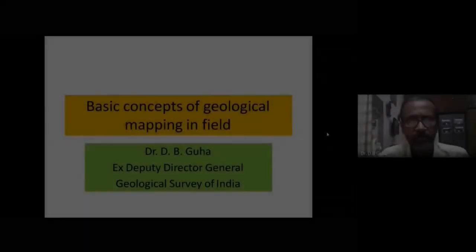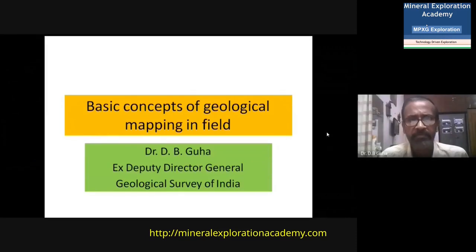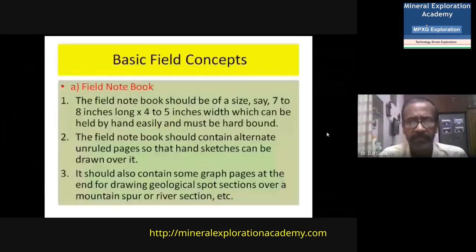Hello, I am Dr. D.B. Guha, Deputy Director General of the Geological Survey of India. Today I am going to give you a lecture on basic concepts of geological mapping in the field. These are the basic field concepts which are to be considered before undertaking a mapping project — what are the things we should have before proceeding to the field.